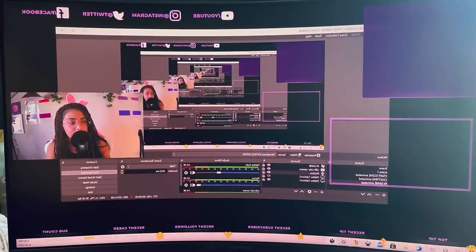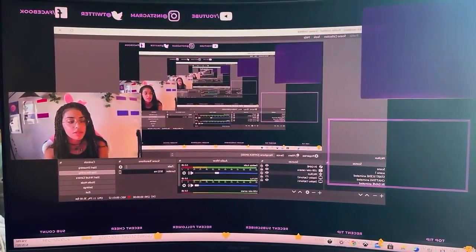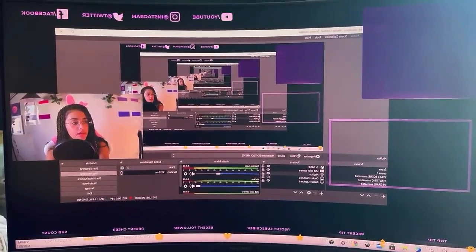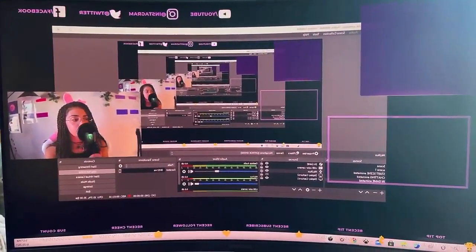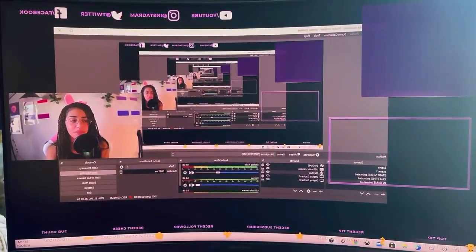Hey everybody! So this is what the sound quality of the microphone sounds like — this is me holding it a little bit further away, then a little bit closer and closer. So yeah, this is the sound quality of the USB microphone.